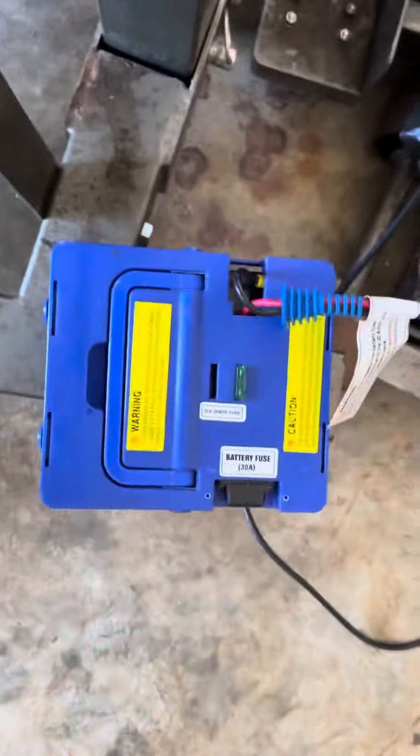Let's lift up the seat and show you guys the battery. This is the battery and it's currently charging. So yeah, this is gonna be part one of my project — anyways, peace.